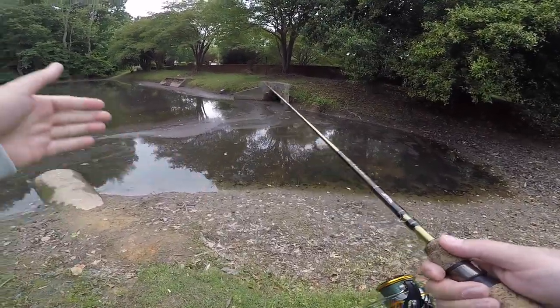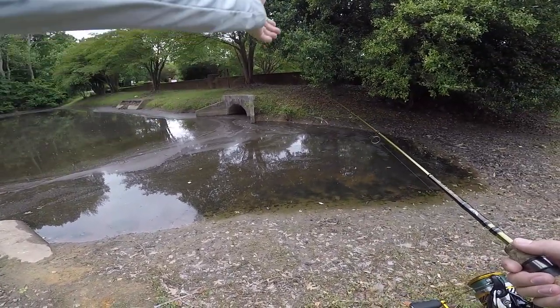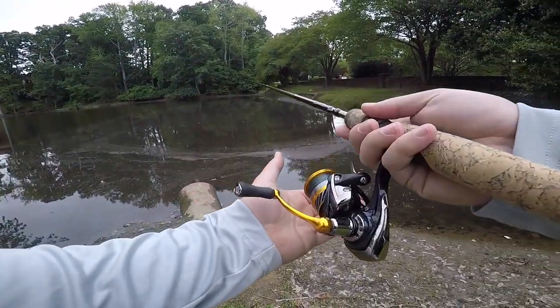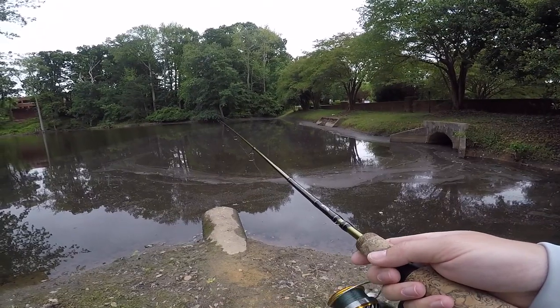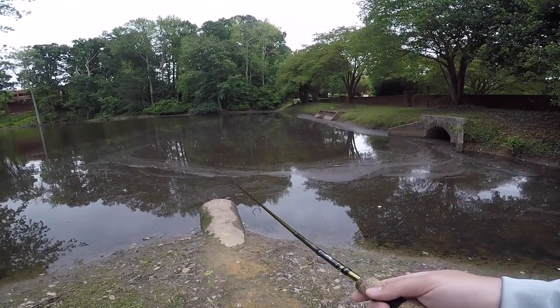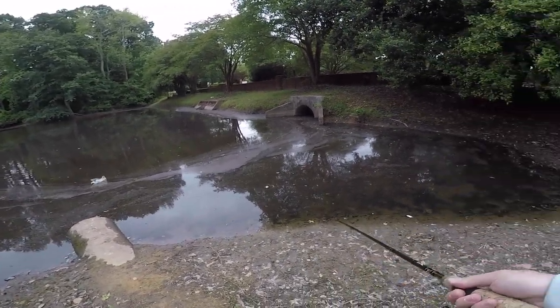Unique features we've got in this pond: we've got an intake pipe here, an outflow pipe there that flows back and forth between these two ponds — it looks like everything is being dragged that way into the other pond. We've got a drain system over there on the bank to the right as well. We've got a lot of unique features in this spot. I've caught several fish out of this area before, so I know that they like... there we go.